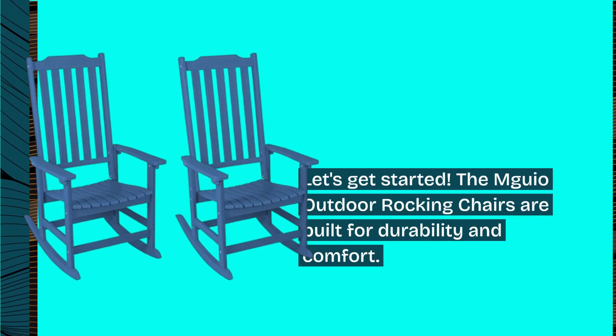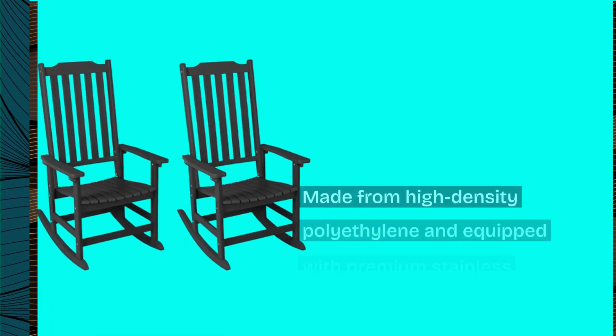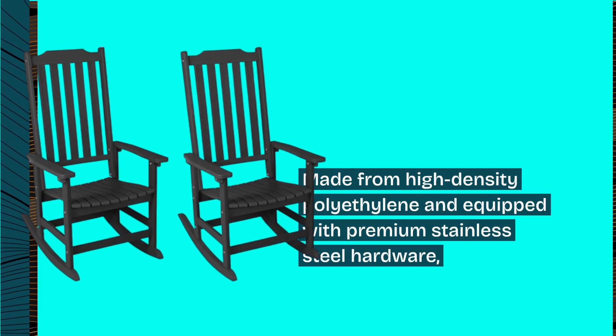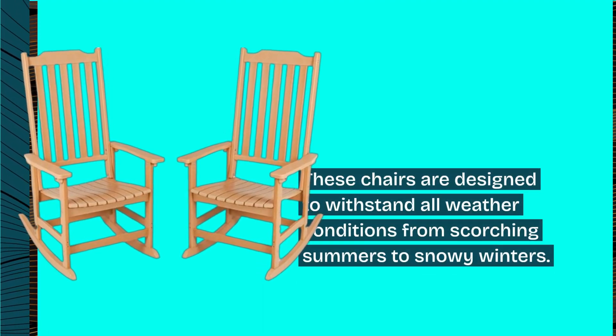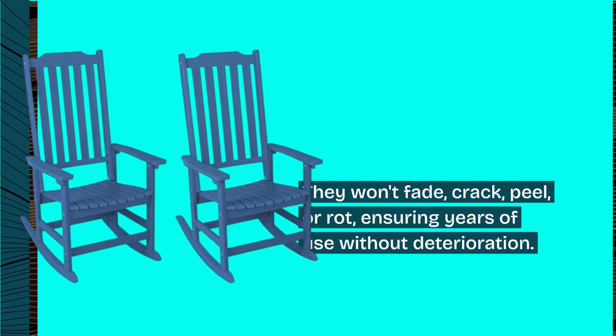The MGO Outdoor Rocking Chairs are built for durability and comfort. Made from high-density polyethylene and equipped with premium stainless steel hardware, these chairs are designed to withstand all weather conditions — from scorching summers to snowy winters. They won't fade, crack, peel, or rot, ensuring years of use without deterioration.